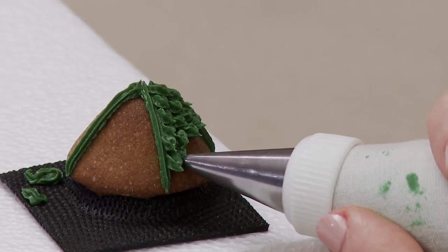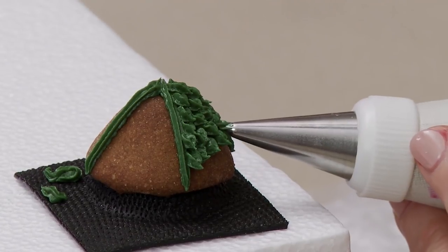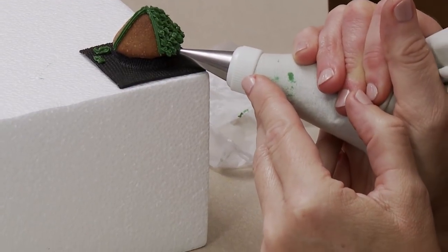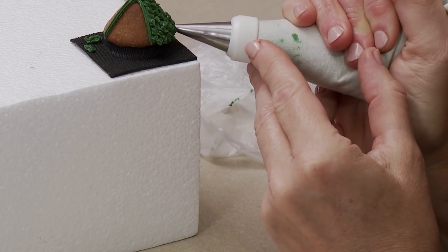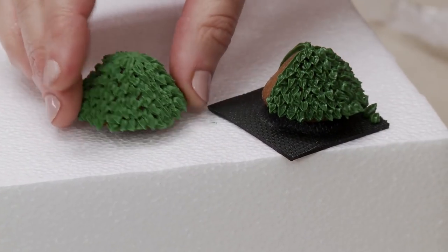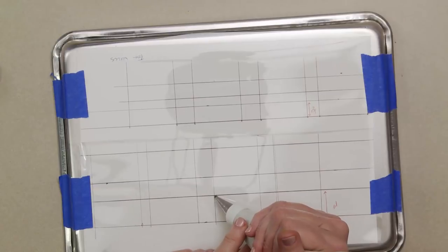You definitely want to pipe over that dividing line so it's not visible, and try to avoid hitting the tips of the ones above so it looks spiky. I have to be pretty close to the edge of whatever it's elevated on so my hand can get all the way down for coverage at the very bottom. Once one quadrant is done you'd go all the way around to complete the piece, covering those marking lines. Let it completely dry and repeat for all the pieces.